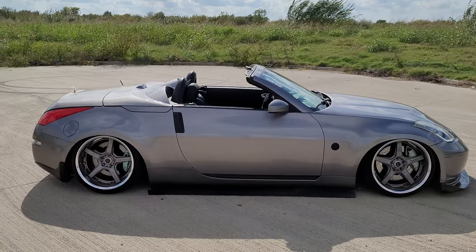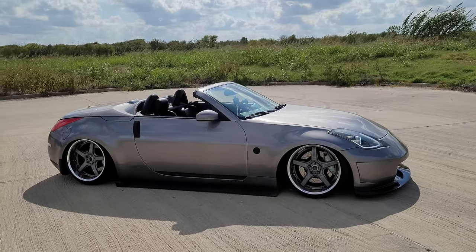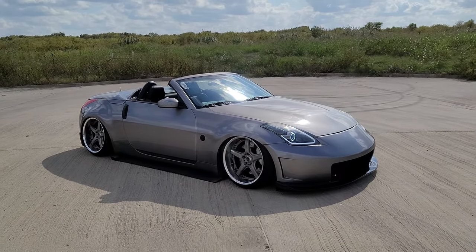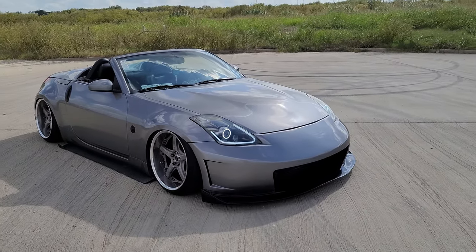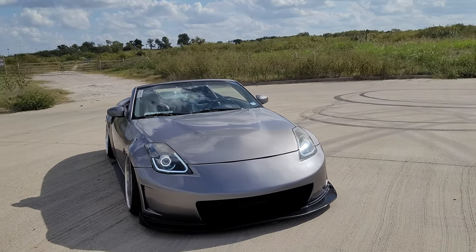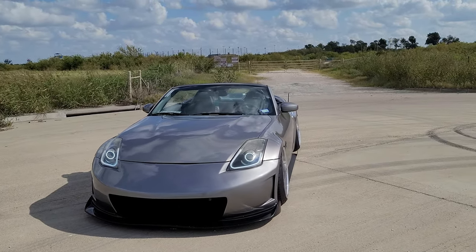I fell back in love with my car again. I was almost done with it — I never would have thought I'd go airlift, but the deal was too good. I sold my coilovers for $700, so I pretty much got the airlift for free.